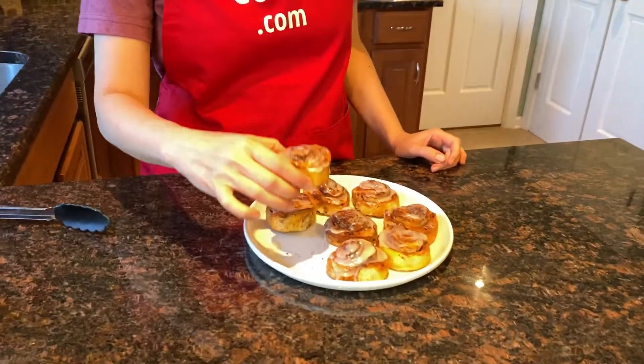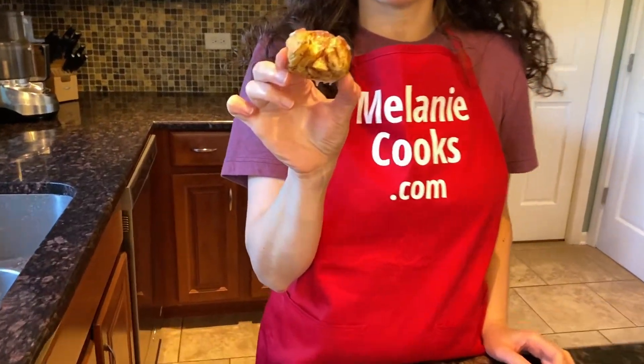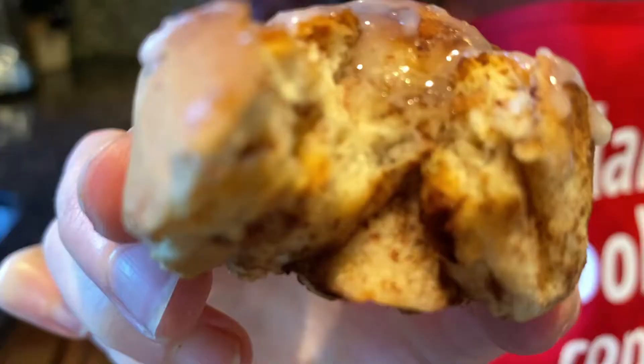Now I'm so excited about trying this air fryer cinnamon roll. They look and smell amazing. Let's try it. Perfect — it's perfectly cooked. So soft, so sweet. Delicious.